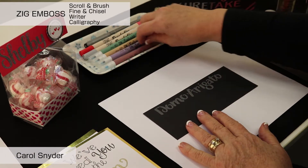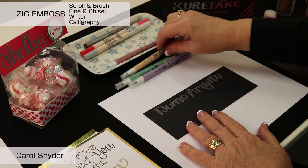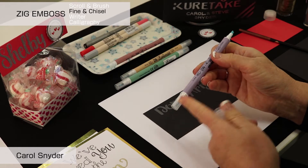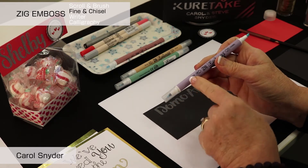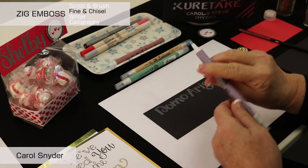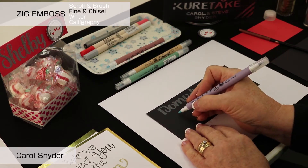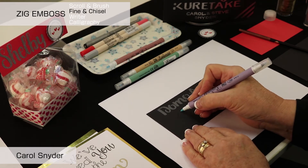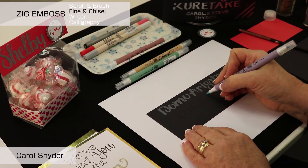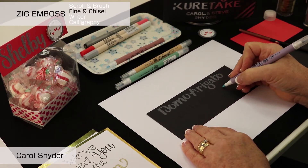For 'kuretake', we're going to use three different markers: a fine-end chisel, the writer for a dot, and the calligraphy for the dots and the square. The fine-end chisel has a fine end, which is always going to be the grooved end of the barrel. It is a slanted chisel, so you always want to be making contact with the entire edge of that marker. I hold it a little bit angled in my hand to write and make contact with the entire edge, which gives a nice thick line — and when I come across, it makes a thinner line.